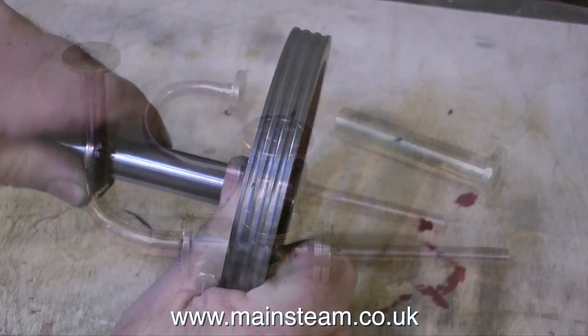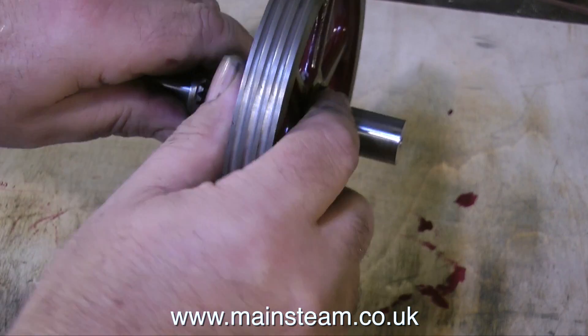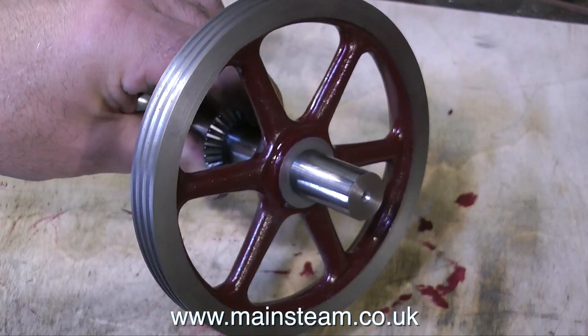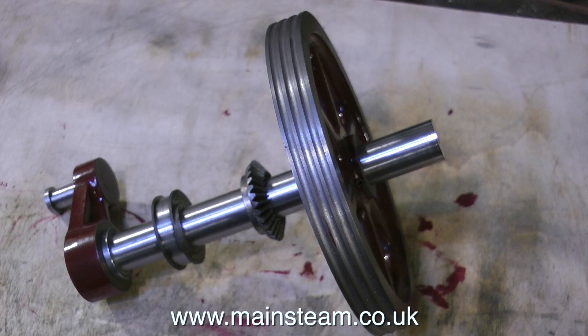For the final part of this episode, I'm temporarily fitting the pulley and the other parts to the crankshaft. They were initially very tight — I think they must have been bored to fit the original crankshaft, which was undersized. This crankshaft is three quarters of an inch in diameter, and now everything is a nice snug fit. That's it for now. Thanks for watching. I hope you found it useful.